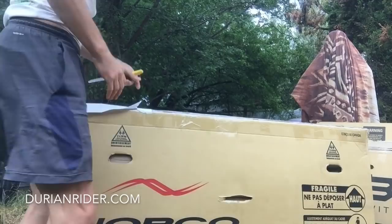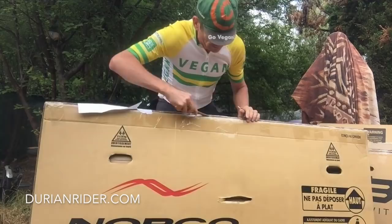So in here we've got the world's lightest mountain bike. Unboxing the world's lightest mountain bike.